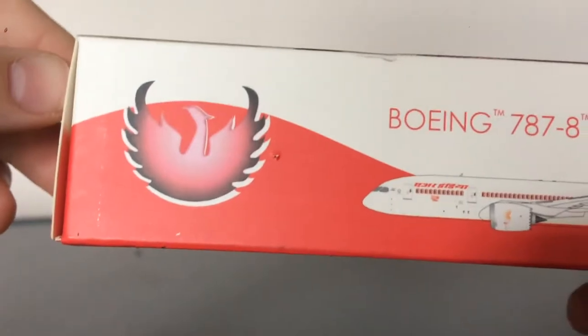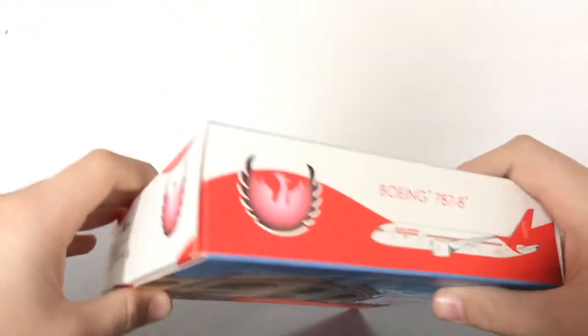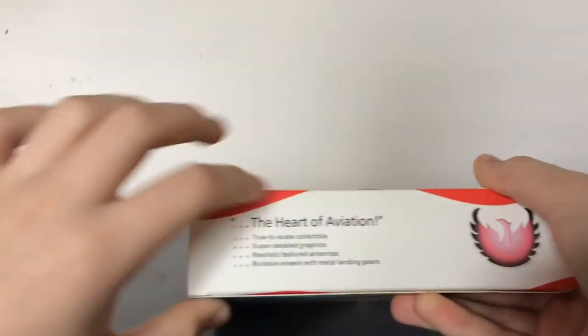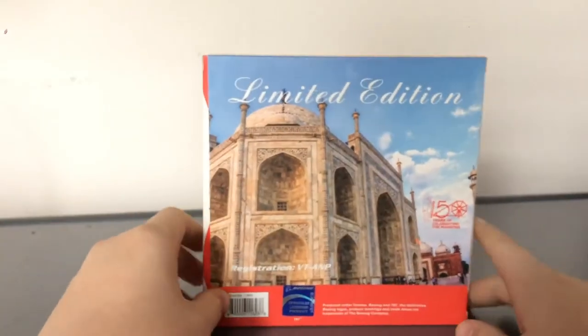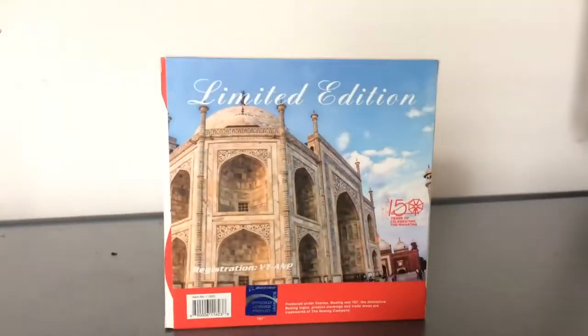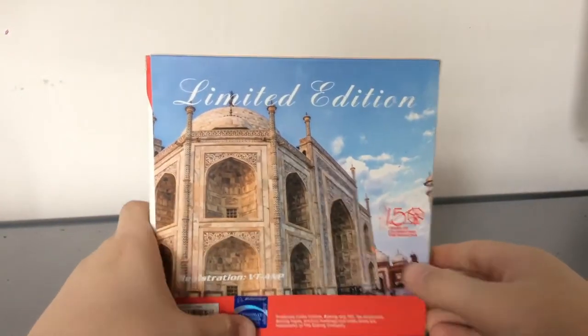The box is very slightly damaged, but I'll get to the texture later. On one side you have warning information, and on the back it says 'celebrating 150 years of the Mahatma' — that's actually quite interesting. It does have the Boeing sticker, which means it's an officially licensed product, so that's good.